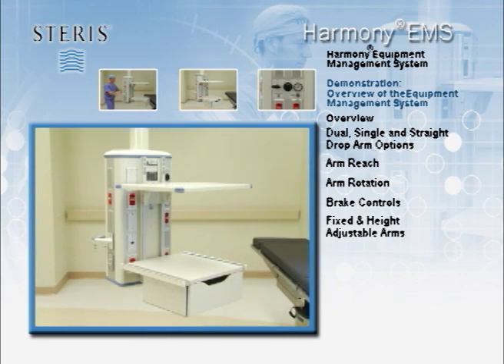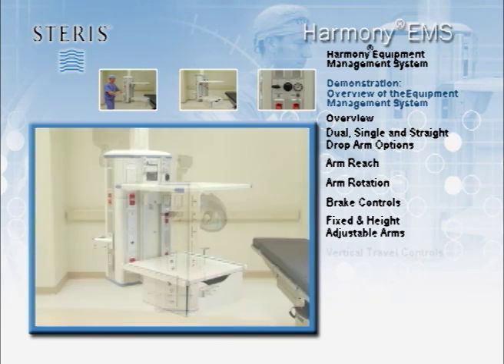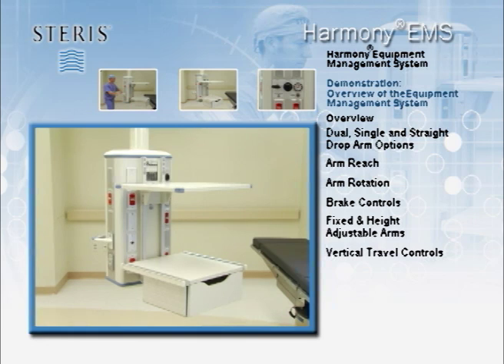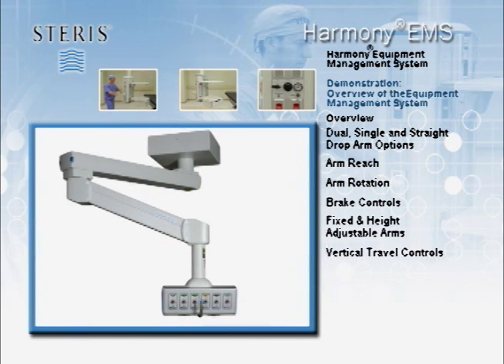Harmony EMS suspension systems can be configured with adjustable electromotorized arms or pneumatic spring arms. The vertical travel of the height adjustable suspension options is approximately 24 inches. To adjust the height of the electromotorized unit, press the up or down arrows on the left brake handle. The manual pneumatic height adjustment of the Easy Lift spring arm is accomplished by gripping the handles and raising or lowering the pendant supply head.